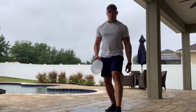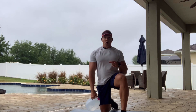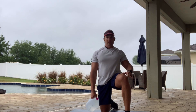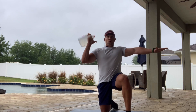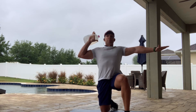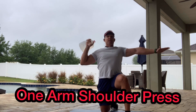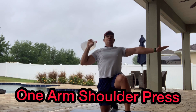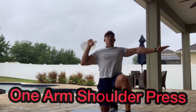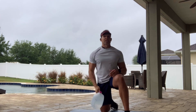Third exercise: we're going to take a knee. The opposite arm of what you're working goes up to the side. Bring the water jug up — just hold it at the handle right here. Keep your core in tight, back up straight, and we're going to do shoulder presses. Complete all the reps on one side, then go to the opposite side. And there are your three exercises.